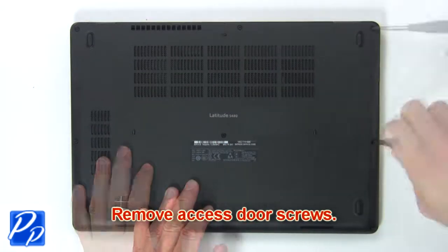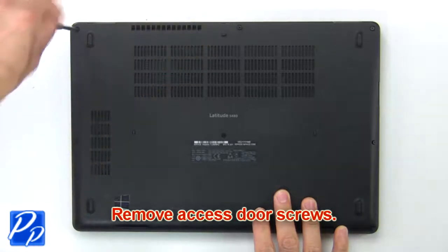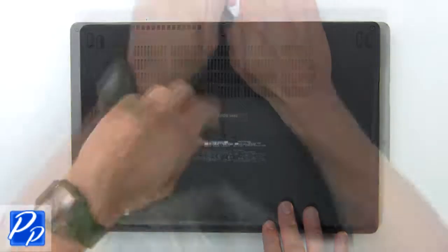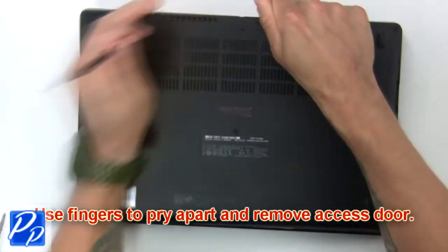Remove base cover screws. Then use fingers to pry apart and remove the base cover.